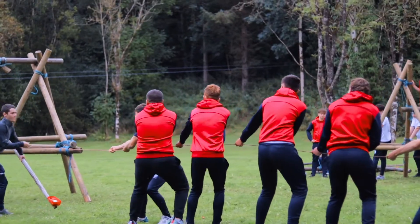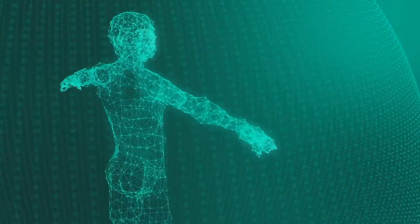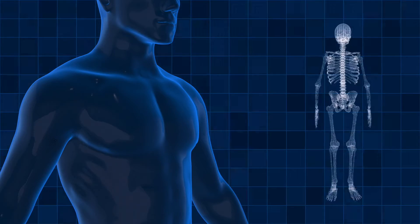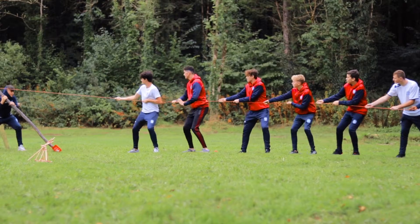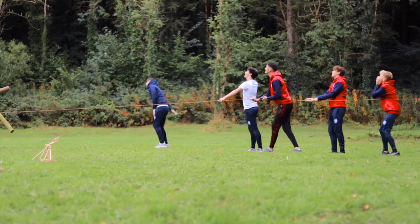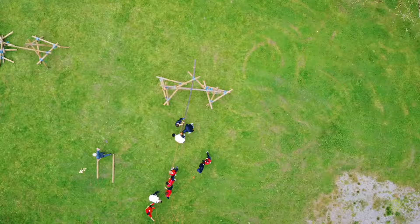But how much potential energy can an average person pull horizontally? Based on recent studies, an average person can safely pull up to 30 percent of their body weight horizontally. If the average weight of a person is around 70 kg, this means they can pull about 21 kg — so we'll need to add more bodies if we want more potential energy.